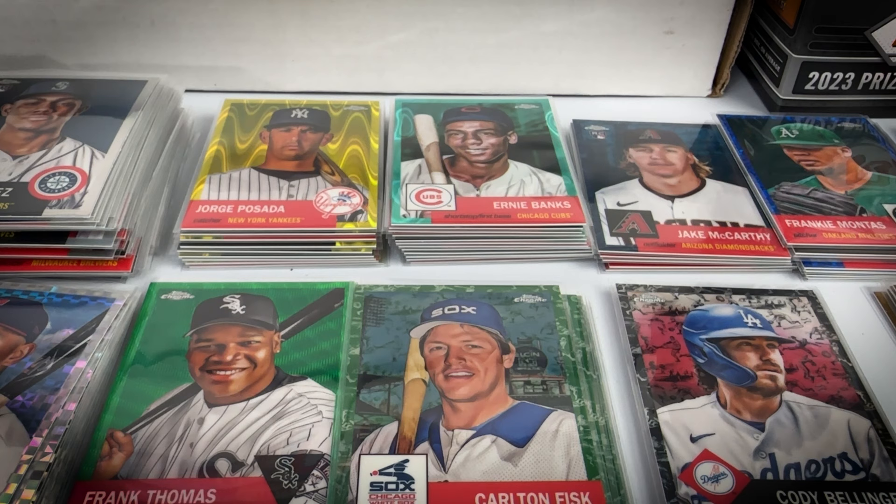A 12-box case will cost you right around $1,100–$1,200. The base cards do have value — a lot of base sell for $2–$4, with a ton selling for a dollar a piece, so you can make up some money there. The color parallels get a lot of play — people put together player runs and team sets. The refractors are tougher to move. Overall I think I'll do okay, had fun breaking it, and I think I'll come out at least somewhat ahead.